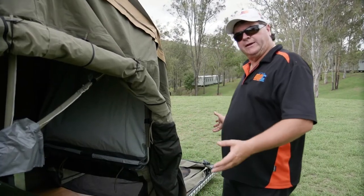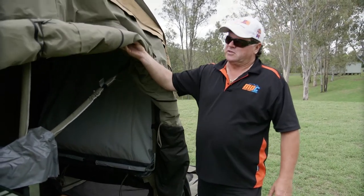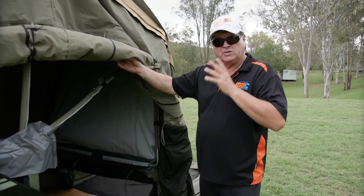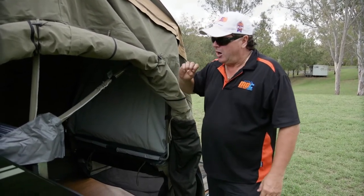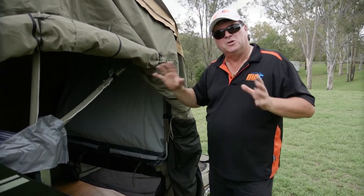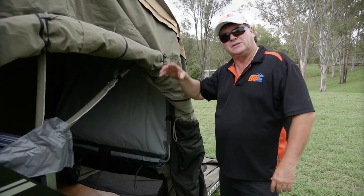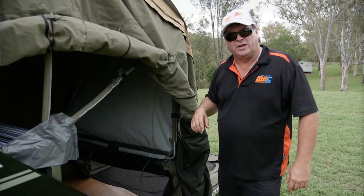We've got the camper completely open and levelled out now. For ease and convenience in showing you how we're doing this, we've rolled the side up, but it would normally be hanging down. Doesn't really matter — I'm going to get inside, push these frames out, do the wingnuts up, do a bit of manipulating around, get the whole tent and the roof line sitting properly, and we're basically ready to put the awning up after that.